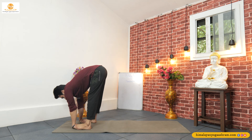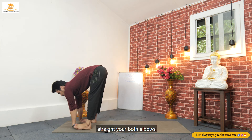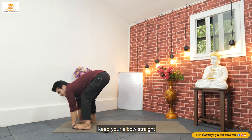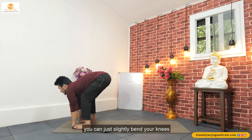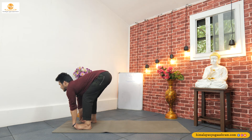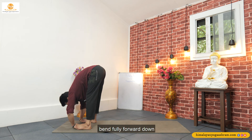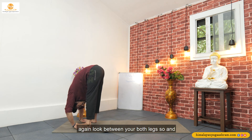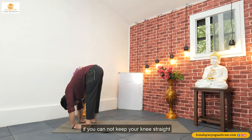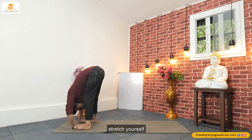Again inhale, look front, and straighten your both elbows. If you cannot keep your elbows straight while your palms are under your feet, you can just slightly bend your knees. Look front and try to lengthen your spine. Exhale, bend fully forward down, push your both elbows out, and stretch your spine down again. Look between your both legs — one. If you cannot keep your knees straight, you can just slightly bend and stretch yourself.